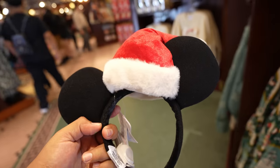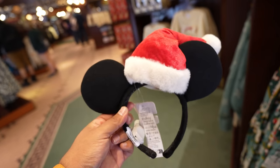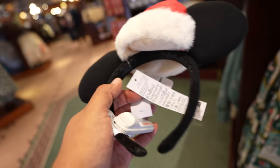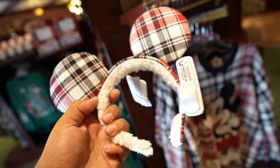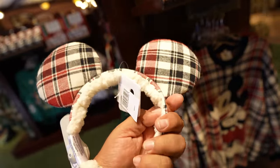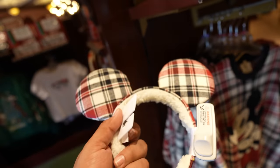Here's the second pair they put out: Mickey ears with a Santa hat. I love the material on these — I'm pretty sure they're going to go really quick. No price listed, but I'm guessing $29.99 to $34.99. Lastly they have plaid ears with sherpa lining on the headband. The ears are floppy but the sherpa part is really nice and soft — sure to keep your head lightly warm. Again no price, but I'd say $29.99 to $34.99.